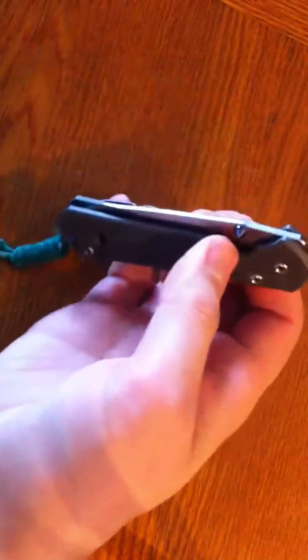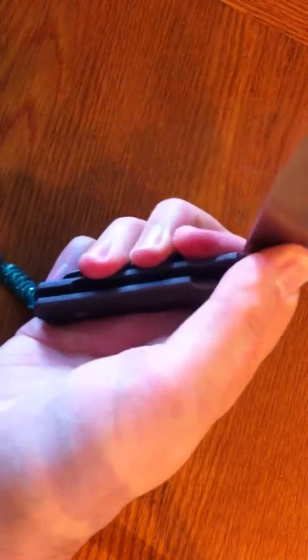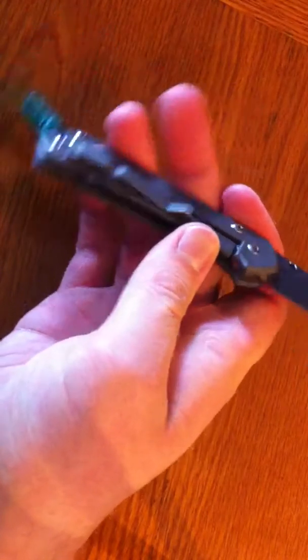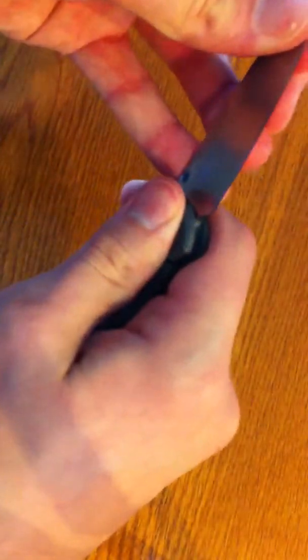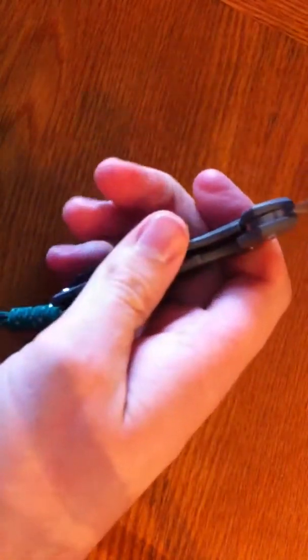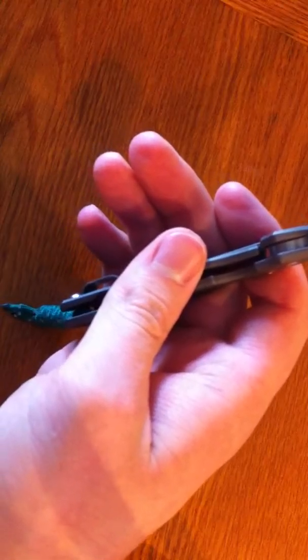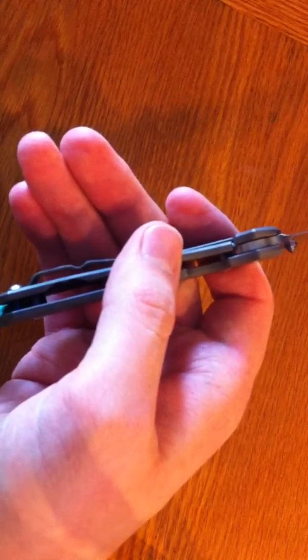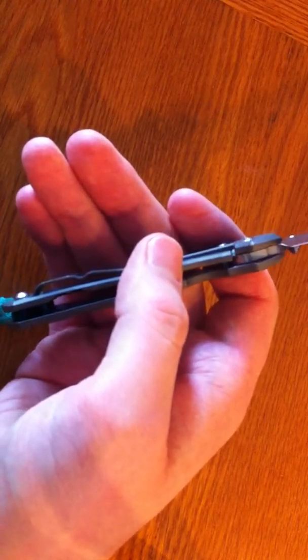Not a sound, not a grind, nothing — tight as can be without a wiggle, and lockup is at about 45%, so went 5% back toward the good, give or take.